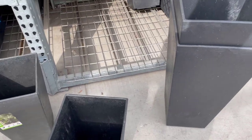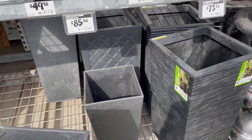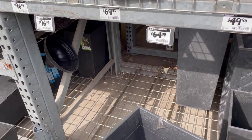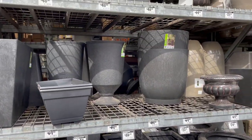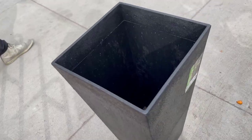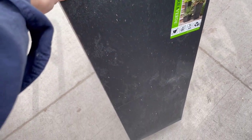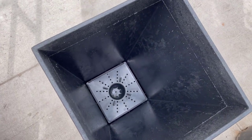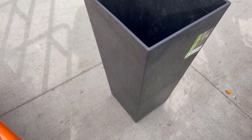Any good DIY project always starts off at a hardware store. This was Home Depot. I went to the planter section to look at what they had. I found these black modern planters — these were $96 a piece. They had a lot of different variations, some round ones, but in the end I decided to go with this really modern style. These are not for my backyard, but for another really fun project we have coming up.